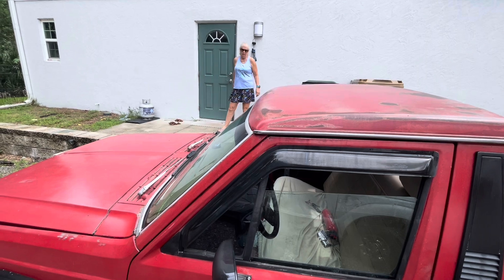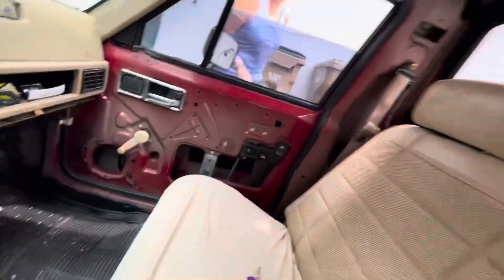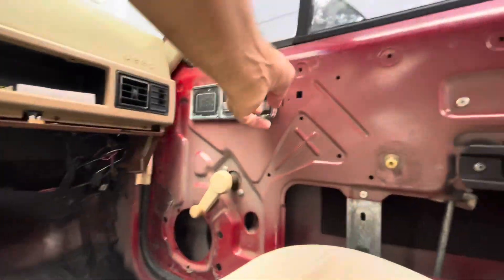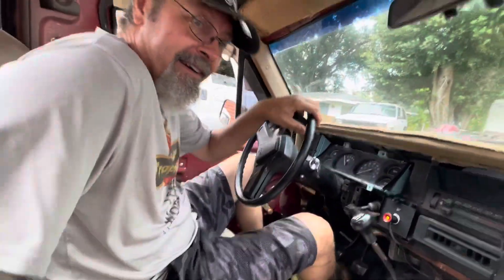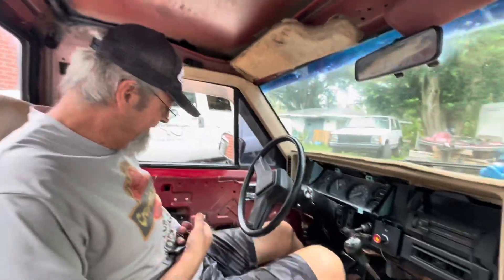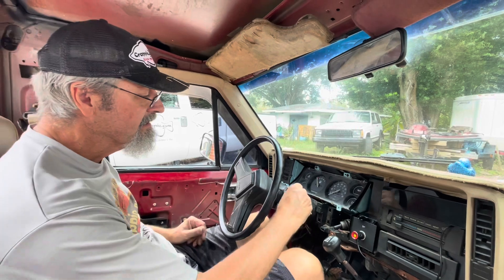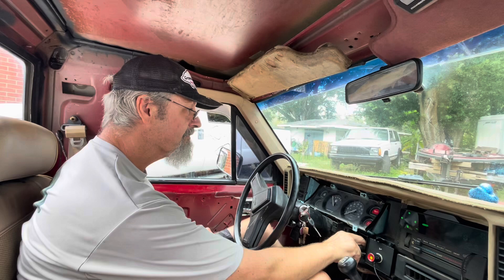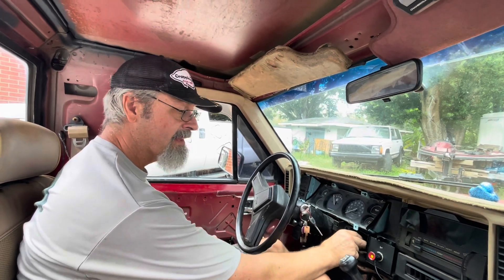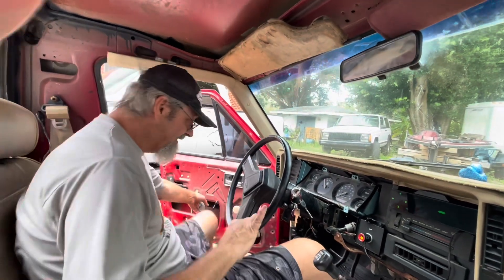Sharon's first drive in the Jeep. Climb aboard! Oh, there's no door handle. No. That's what this is for. See, there's no door cards, nothing. Let's see how this works. It doesn't. The battery's not connected. Good, hold on.